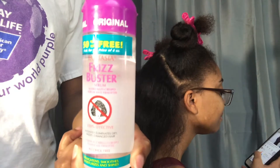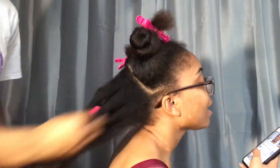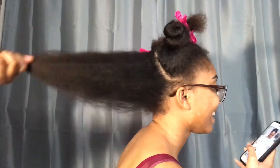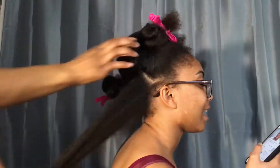Once I completely blow-dry her hair, I like to go in with the Frizz Buster, which is also another heat protectant that has silicone in it. And the silicone allows the hair to be protected so that the heat won't damage her hair.